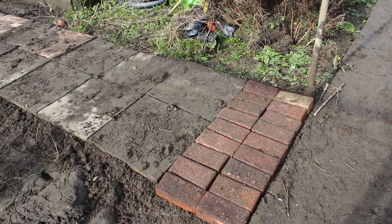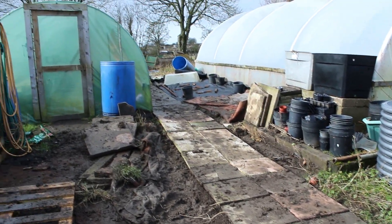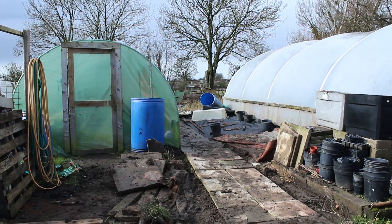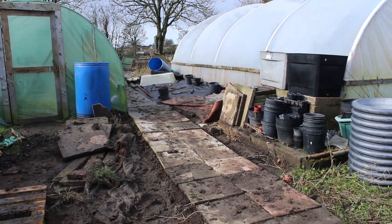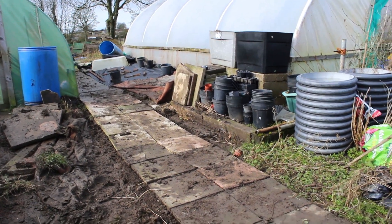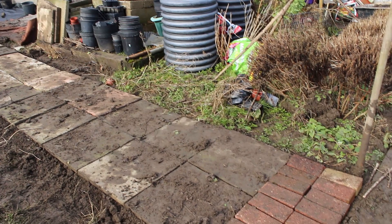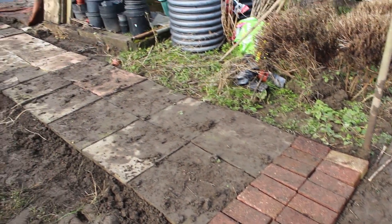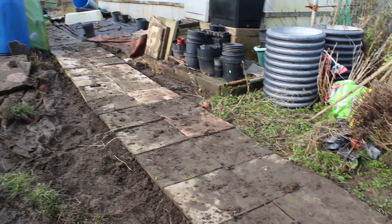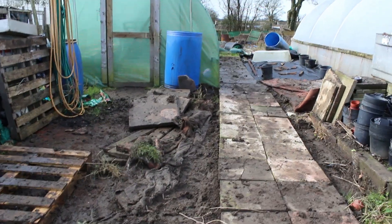So there we have it — one very messy, temporarily laid path that connects the front of the plot to the back of the plot. It's only temporary because the ground, like the rest of the country at the minute, is absolutely soaked. During the summer when this finds its natural level, I can whip a flag up at a time and level it off properly. But for now it's good enough to get backwards and forwards in and out of the plot.